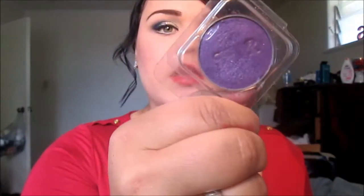Everybody knows I love eyeshadows — I'm like a fanatic. I got a bright yellow one and a nice purple one. They only have numbers, not names like some other eyeshadow brands. The purple is quite shimmery and the yellow is more matte.